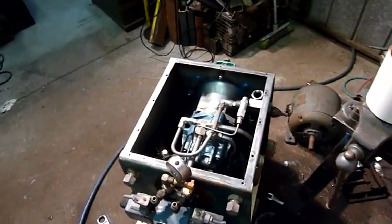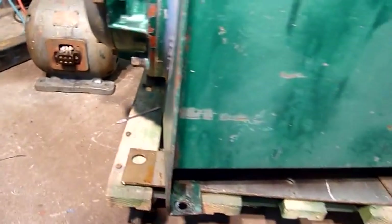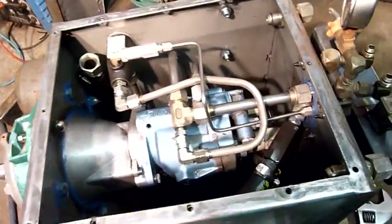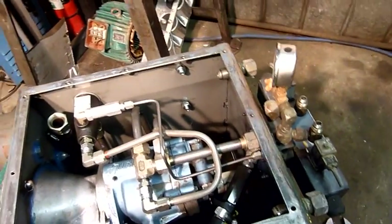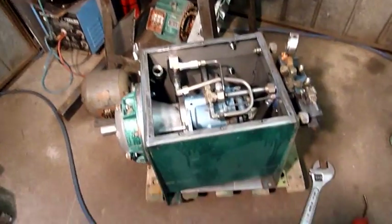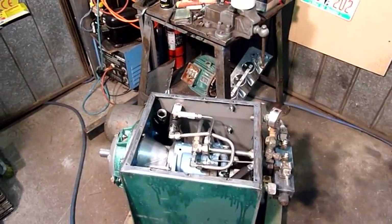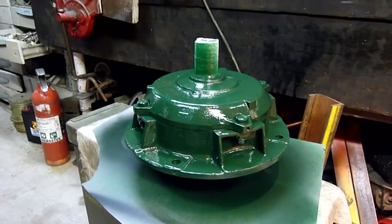I'm going to have to hoist it up with the chain hoist, probably put a couple of eye bolts in the back so it can tilt and I can take the drain plug out and dump as much as I can. Pour some fresh hydraulic oil in, swirl it around — the usual tank-cleaning process. You're up to your elbows in hydraulic oil, the job ain't done until it's all over your arms, chest, hair and legs. But the job will be done right.